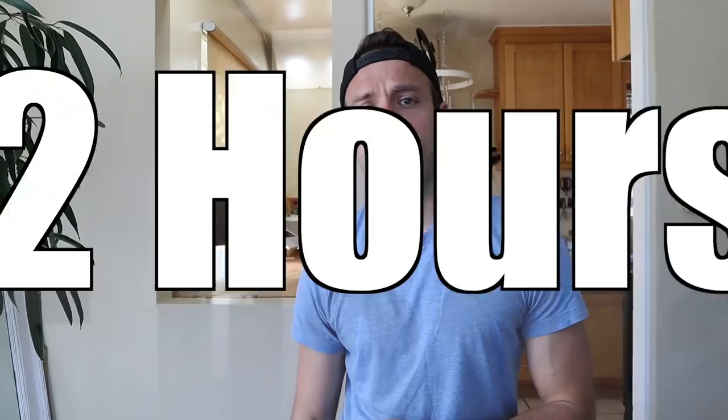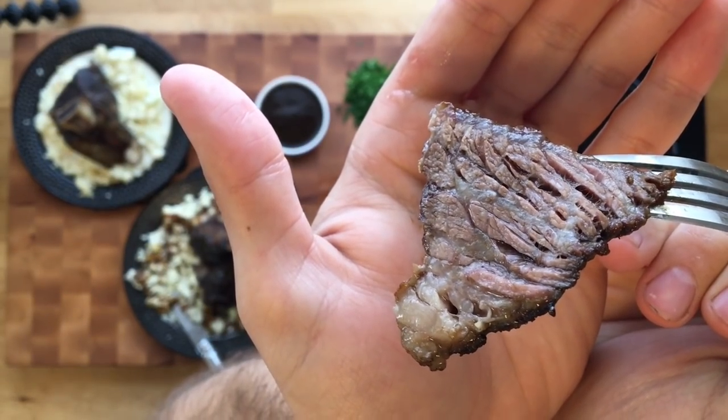Throw a top on that and throw it in the oven — 275°F for two hours if you want it tender and able to cut with a knife. If you want fall-off-the-bone, you're gonna double that: four hours, and then you'll be able to shred the meat off with a fork. I'm gonna go with two hours because I want something with a little bit of bite.